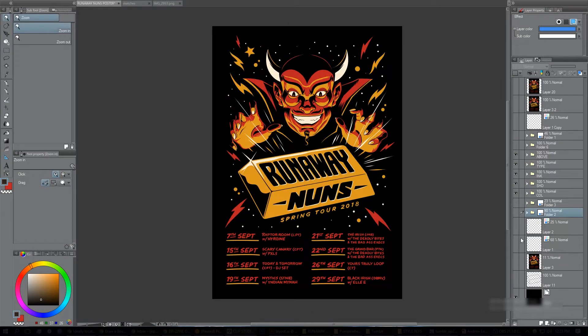Hey everybody, I've been meaning to make a video like this for a while now, but finally I have the setup available to do that. I'm going to run you through the development of this poster from the sketches to the final, giving you an idea of how I did it and what my process was.